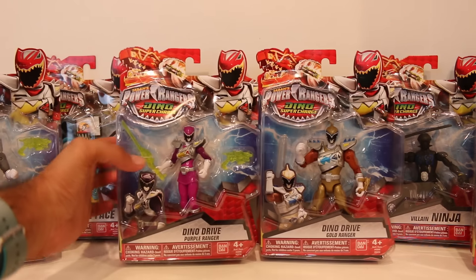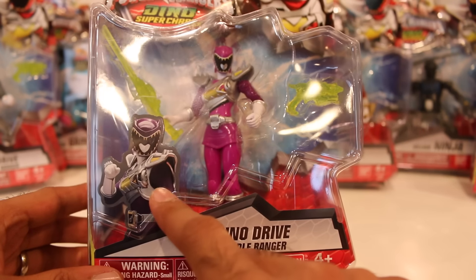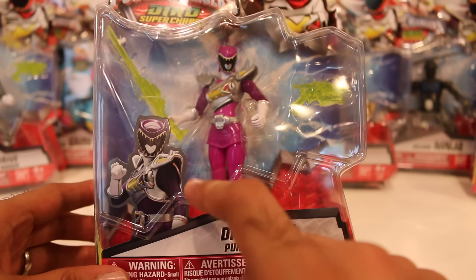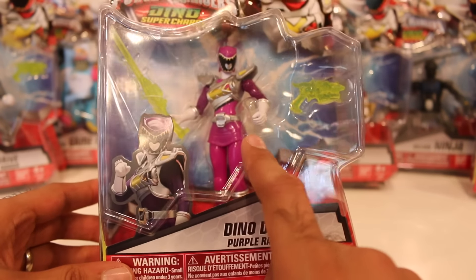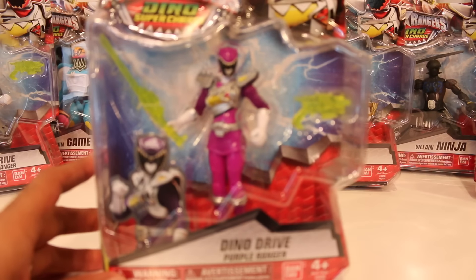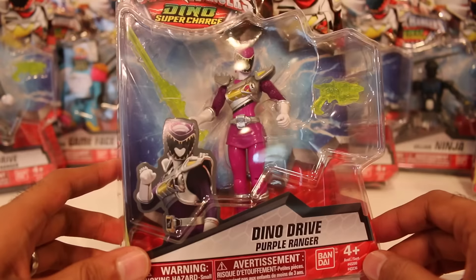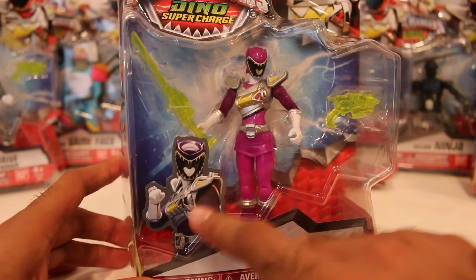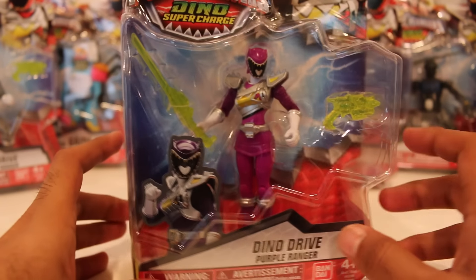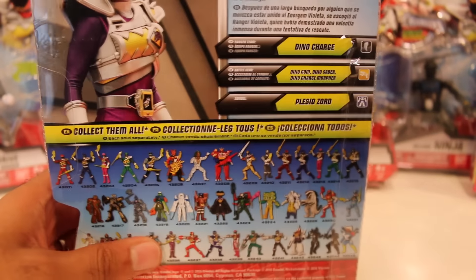On to Dino Drive Purple Ranger. Pretty sweet. The image, unfortunately, is almost a completely different shade of purple than the actual toy. In fact, on camera it looks pink, but it's not, I promise. In person it actually is a little more purplish looking. Once I take it out of packaging, maybe you'll get a better sense of it. I think the contrast between the two really makes it seem much more different than it actually is.